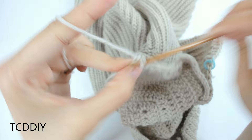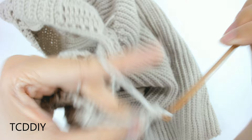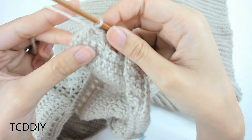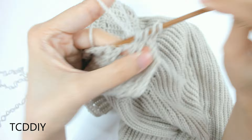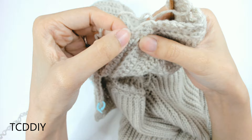Chain up 3, that counts as a double crochet. Flip your work and put 1 double crochet into every loop all the way down until you reach the single crochet section, then switch to single crochets. For the next row, chain up 3, flip your work, and decrease at the start: prepare for a double crochet, insert hook, pull through, next loop, pull through, yarn over pull through 3, pull through 2. Then 1 double crochet into every loop down to the single crochet section.